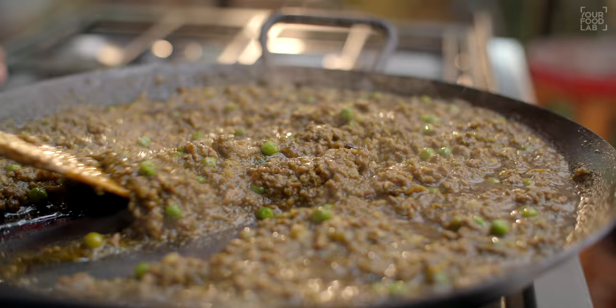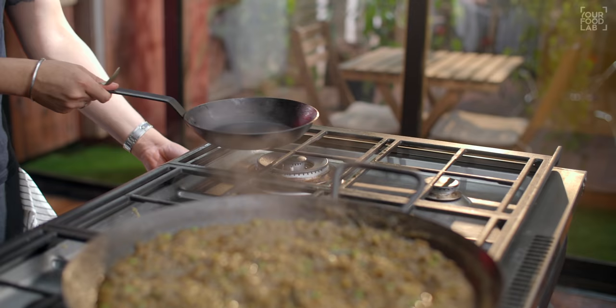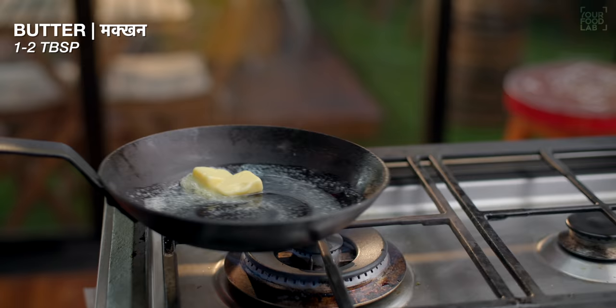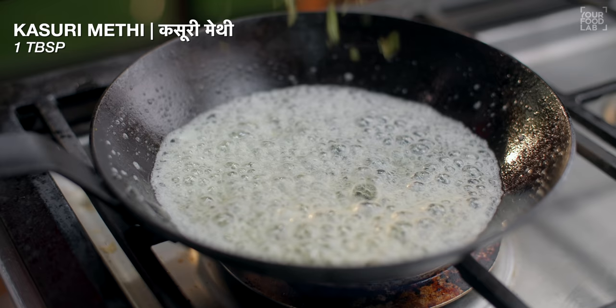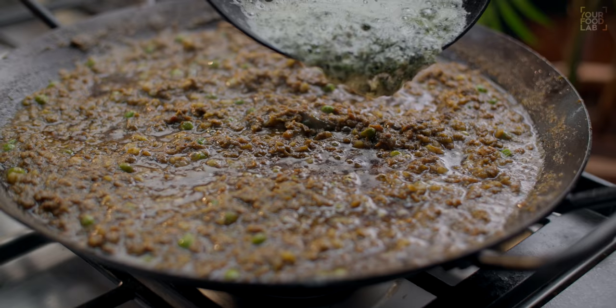I am going to adjust the consistency. If you want to add a little bit of water, you can add a little warm water to adjust the consistency. Now there is a final optional step. In a pan, I am adding 2 tablespoons of butter and a little bit of mutton fat.